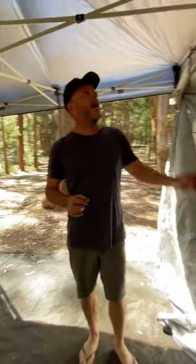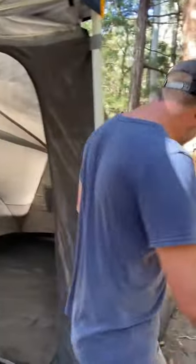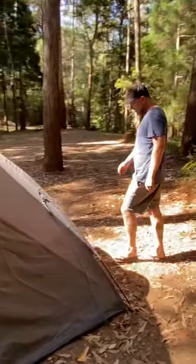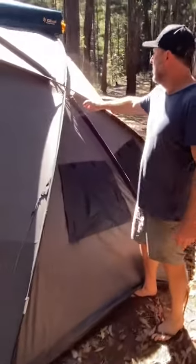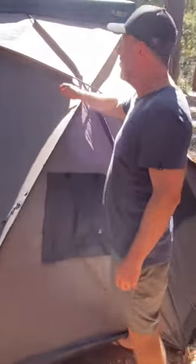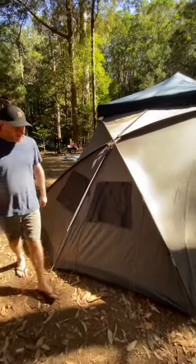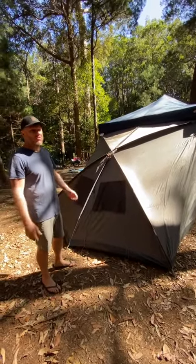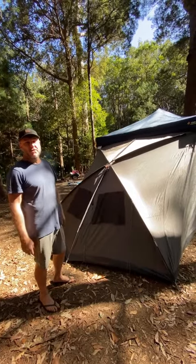These don't take too long to set up. All they are is three pieces of fiberglass poles that you just slide in and it just pops straight up — awesome setup, quick and easy. Same with the pack down. It's probably less time than a normal tent, so you'll get these up quicker and they're probably a little bit bigger and more spacious.